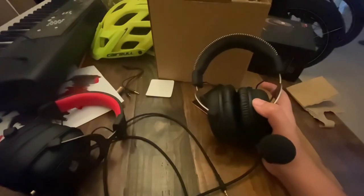Here's me with the Red Dragon on. Pretty comfortable fit — it feels fine on my ears. It technically feels just like my HyperX one. Here's the mic — I'm gonna try plugging it in.